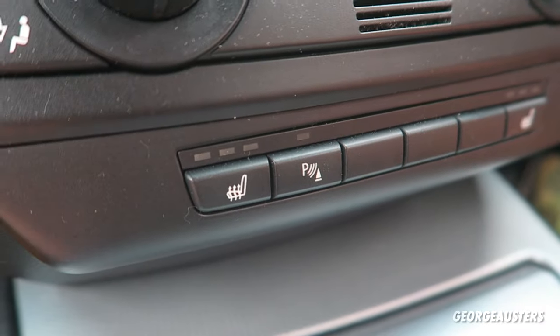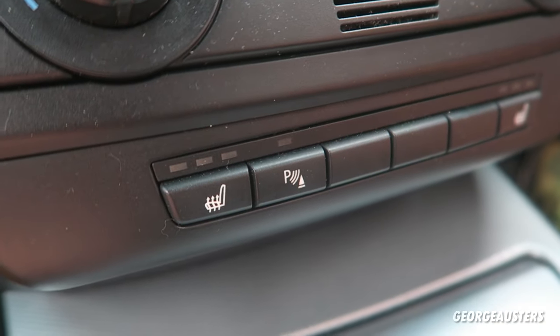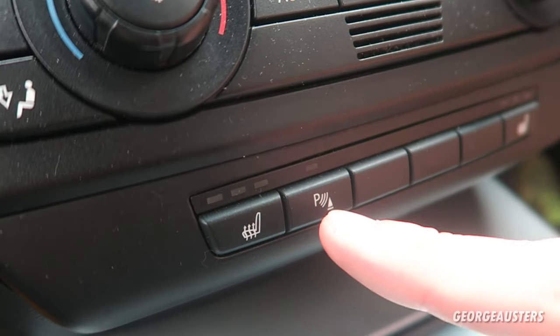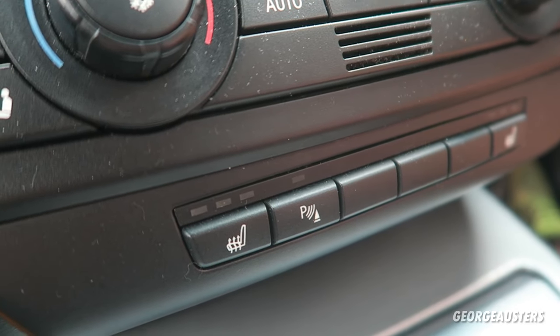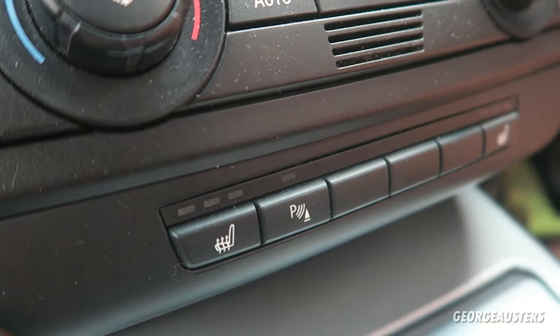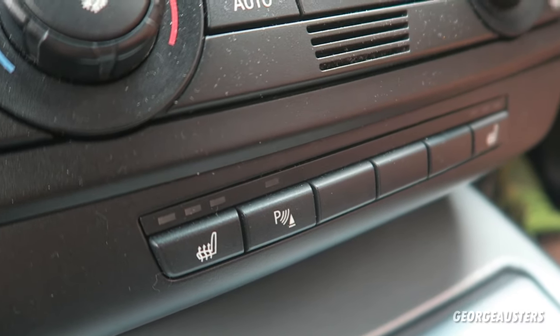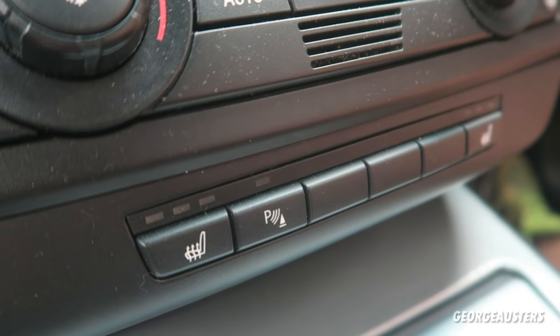Hello guys, welcome back to another video. Today I want to show you how you can fix your parking sensors on your car for free. When you hit the button to activate your parking sensors, providing that you are close to something, you should hear a beep — providing that your ignition is on of course. Let's say you push the button and you know for a fact that there is an object close to at least one of your sensors but you hear nothing. There's just no beeping going on, and you know that if you carried on you'd probably crash into the object. That's where we know we have an issue with the parking sensors.